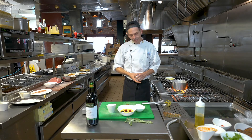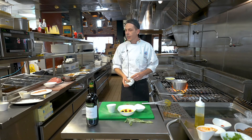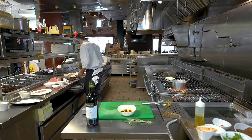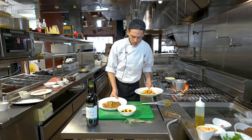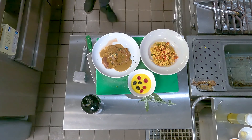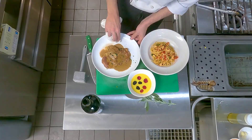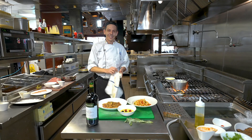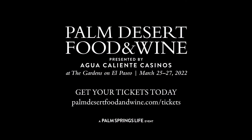Thank you, Claudio. Wonderful job. Can we see all three dishes? Of course. It truly is just like we're in Capri, Claudio. Thank you so much — it's been an amazing demonstration and I feel like we've learned a lot. Any parting words for us? Mangia! Thank you for joining us for Palm Desert Food & Wine Virtual Experience. We look forward to seeing you in person March 25th through March 27th at the Gardens on El Paseo. Register now at palmdesertfoodandwine.com. Bye-bye!